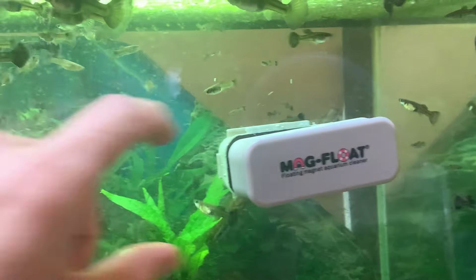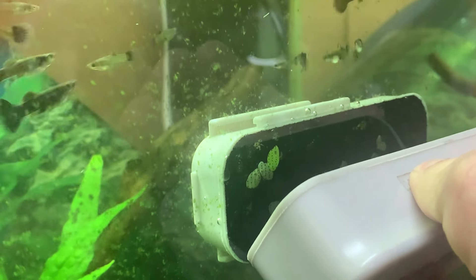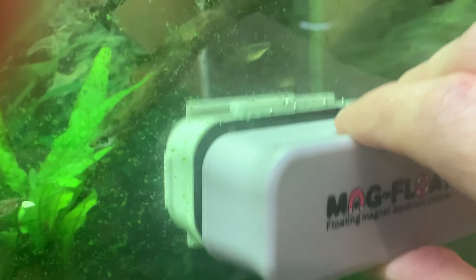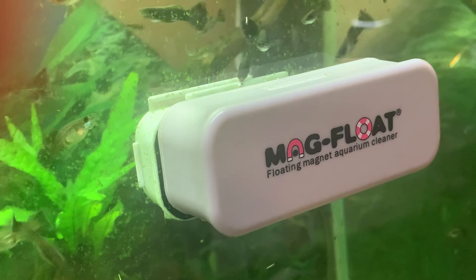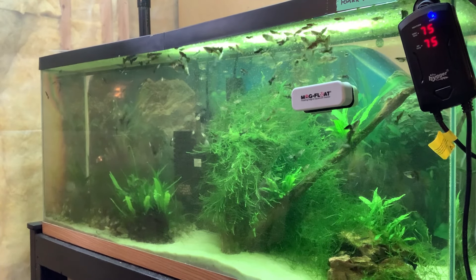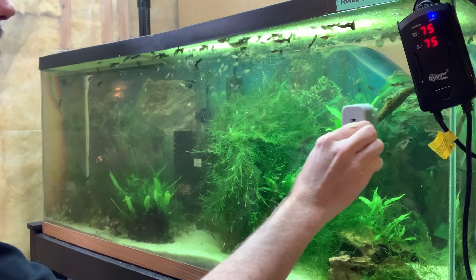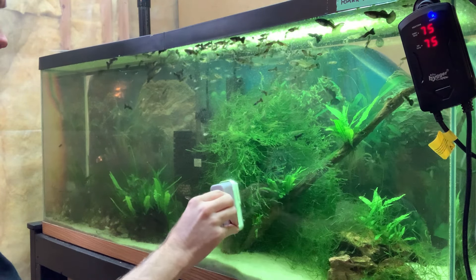I have the magnetic scraper locked in place — there's obviously the front and the back — and you can see that's the scrubbing surface that will remove the algae. It works basically just like a magnet, so we're going to go ahead and remove the algae from the front surface of the tank, going in straight lines, side to side. It's quite simple.